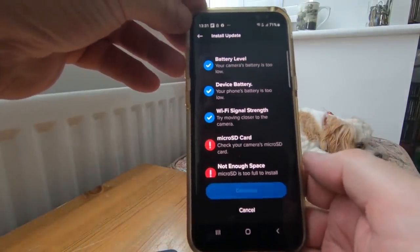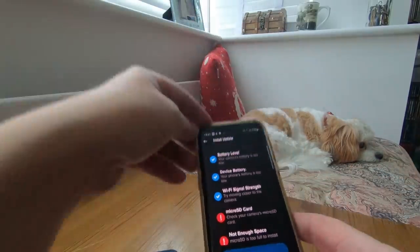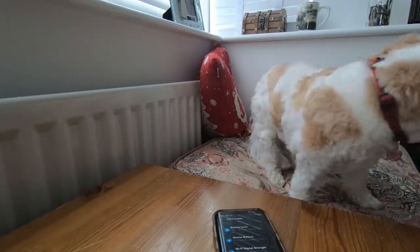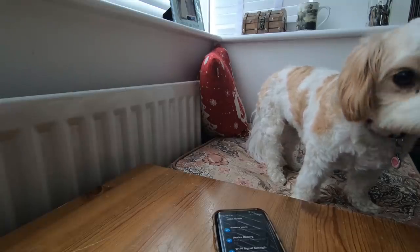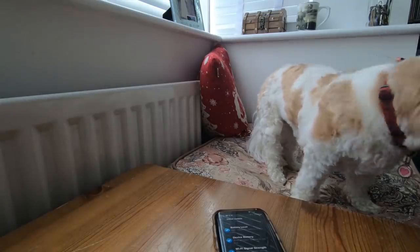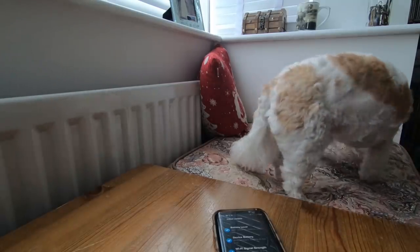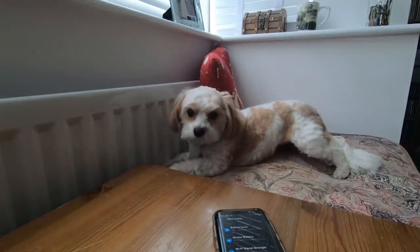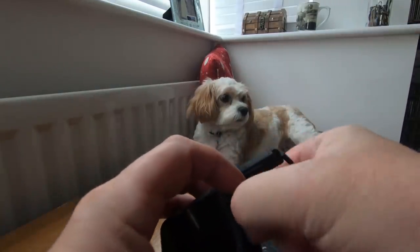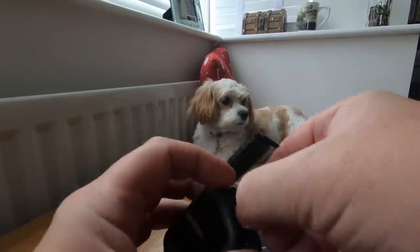Accept and continue. It's got no SD card in it, so I need to put an SD card in there. I think it's that way probably. Or is it that way? No, the right first time. It's that way.